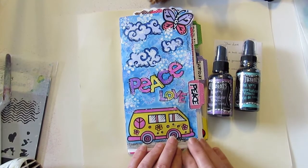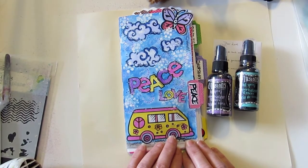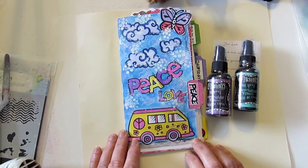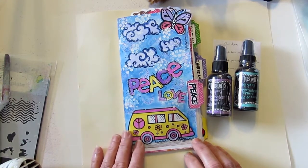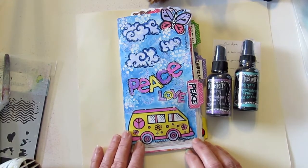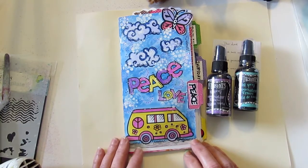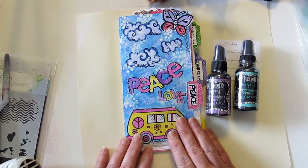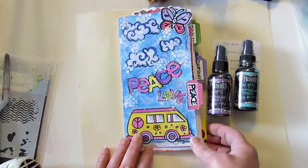Good morning everyone and welcome to the YouTube Bible art hop! I hope you are all having fun hopping along. I'm Lynn from Lot 95 Designs and I am the creator of the Praise and Pray journal series — colorable devotionals that come with colored elements, stickers, strips, and lots of fun.